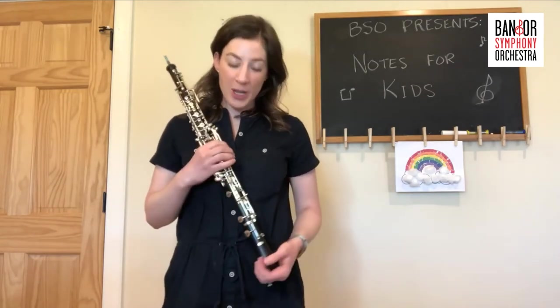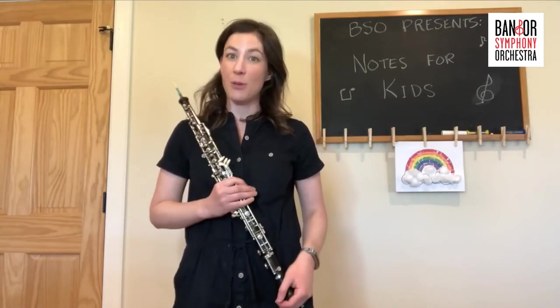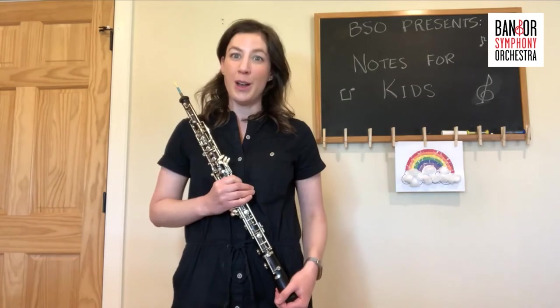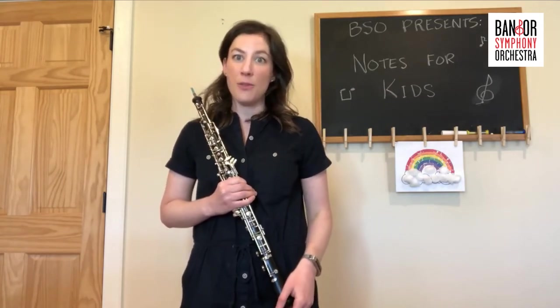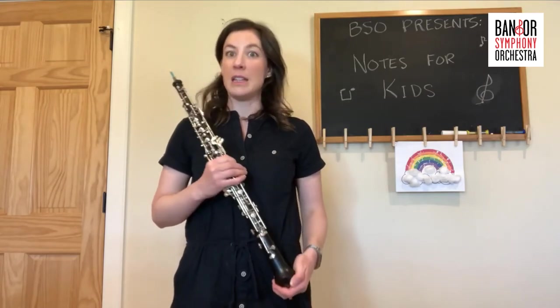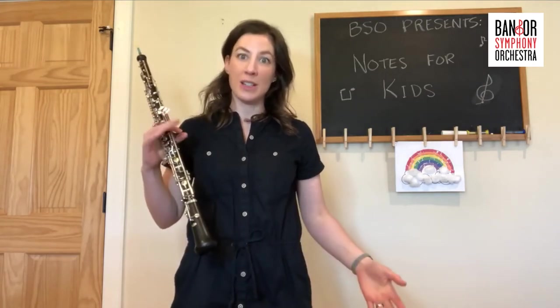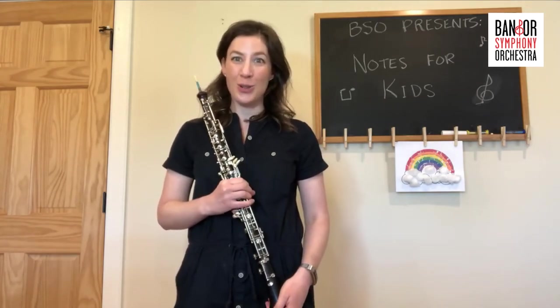Now the oboe is my primary instrument, so instead of playing something simple here, I wanted to play something else for you. It is a little tiny piece of the minuet from a Beethoven trio for two oboes and an English horn. An English horn is like a larger oboe. I hope you enjoy this little excerpt from Beethoven's minuet.